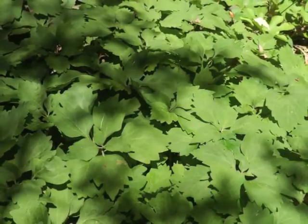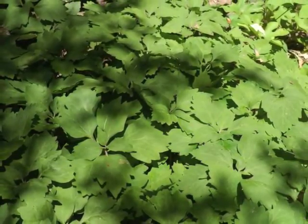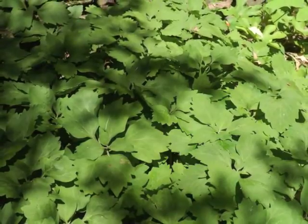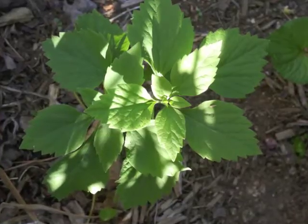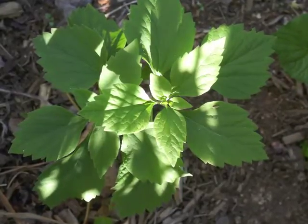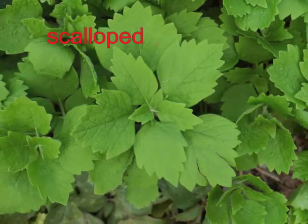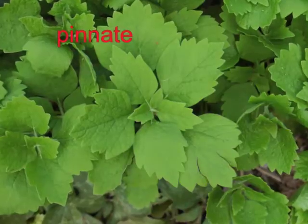Allegheny Spurge, a plant native to the southeastern woodlands of the United States, prefers shady areas. In late spring, its new leaves open to their mature length of 4 to 6 inches. The most notable characteristic of the leaf shape is the scalloped margin along the upper half of the leaf. Leaf venation is pinnate.